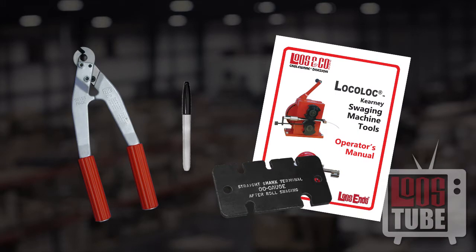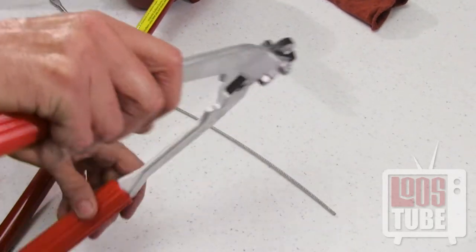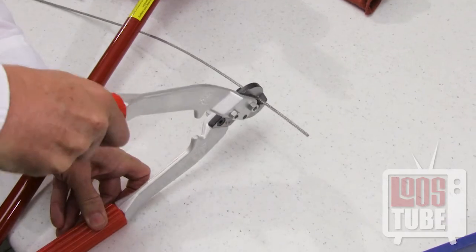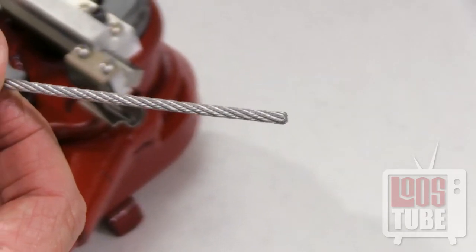Once your M1 is ready to swage, prepare the cable and fitting. Begin by cutting the cable cleanly and squarely to ensure that it will insert into the bore of the terminal. The fit will be snug, so it is essential that the cable wires don't spread or broom out.